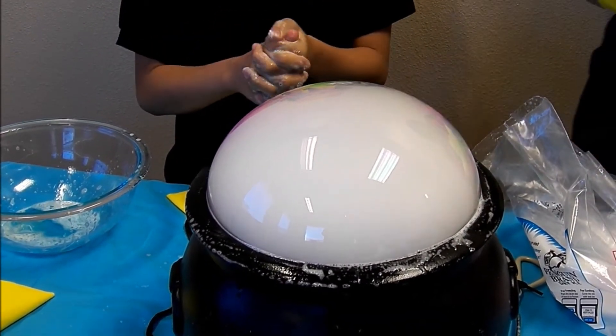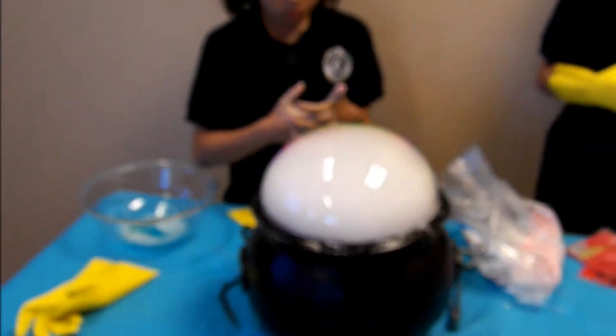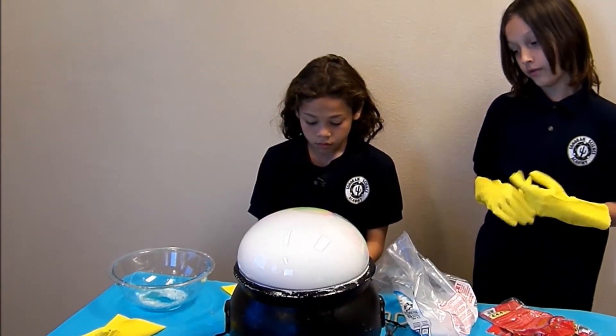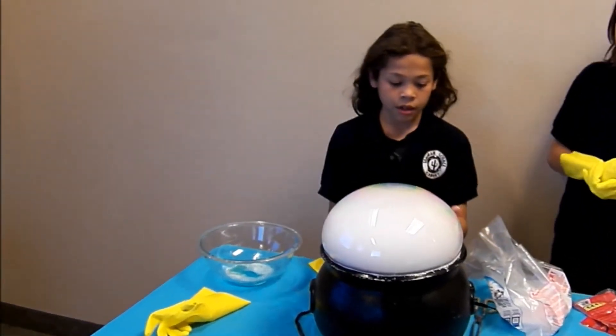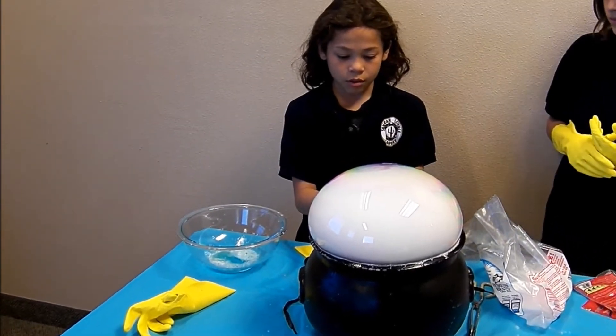If you get soap in the bowl, you'll make a bunch of small bubbles. And if the carbon dioxide escapes, the carbon dioxide bubble will let out all the carbon dioxide, and it will go all over the place, like you see right here.